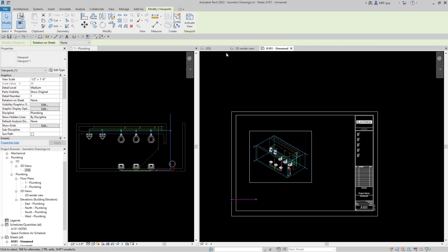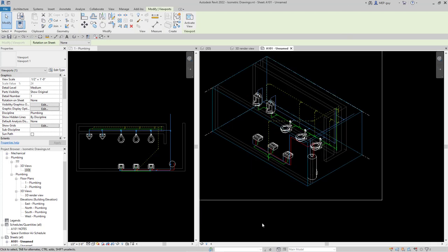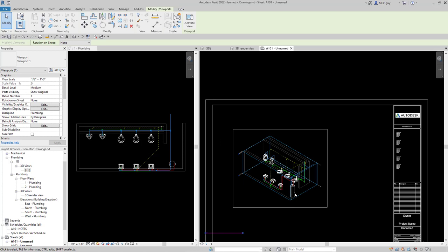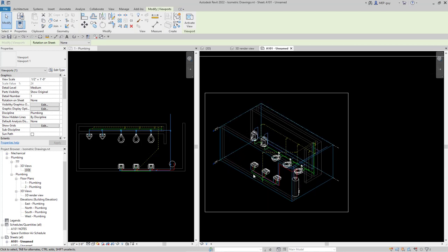Now that we have the size correct we can move that into place, and we know we'll be working in that scale. I'm going to work in the sheet because I want to show you a couple of things. I want to make an isometric drawing that shows only the sanitary and vent lines, and then another one that only shows the water and hot water lines. Since I'm going to be duplicating all these views, I can save time by tagging all the plumbing fixtures first.